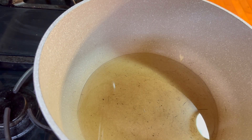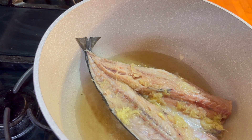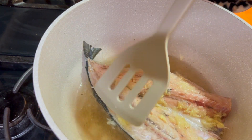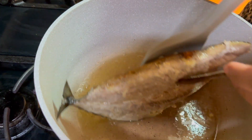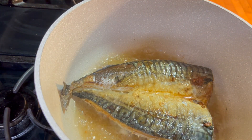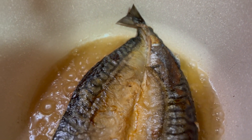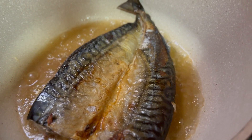Once your oil is nice and hot, add your mackerel skin side down first. We really want a nice brown color on that skin. Cook it for about seven to ten minutes on each side — it all depends on your heat level. I'm cooking mine over medium-high heat and it took about seven minutes, but I'm also using a heavy bottomed pan. Seven to ten minutes is safe. Don't worry about overcooking because mackerel is an oily fish, so all that extra oil will protect the meat.